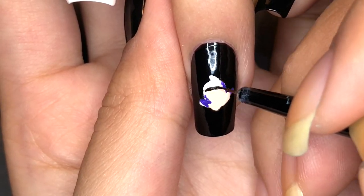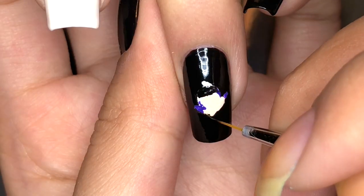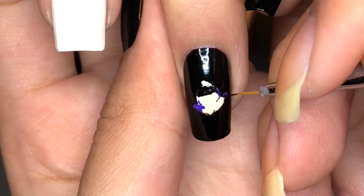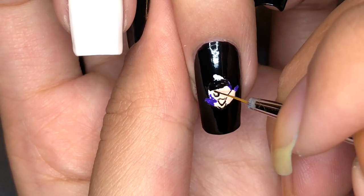Then use black polish for the bandana. I took my thinnest paint brush with some black polish and added the facial details, which includes the chin, the mouth, the eyes, and also the nose.